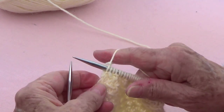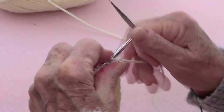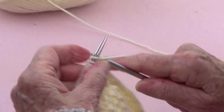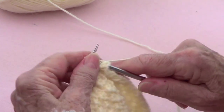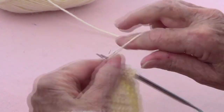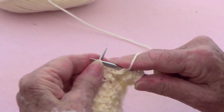At the very end, knit the last one. Then all the even-numbered rows are purl only — purl the whole thing. I'll come back and do row number three.